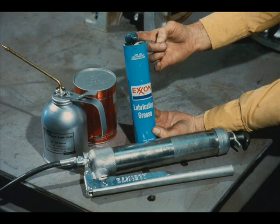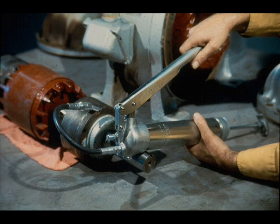Now, refer to the manufacturer's manual for the motor and determine what type of lubricant is required. Our motor is lubricated with grease. Therefore, the workman greases both the inboard and outboard bearings, as shown here.